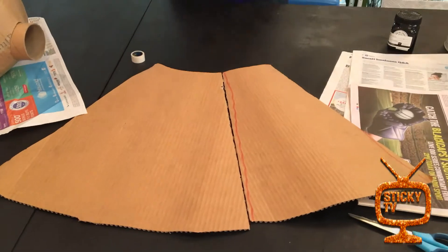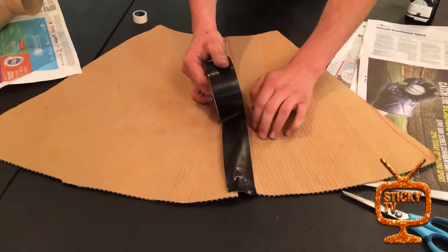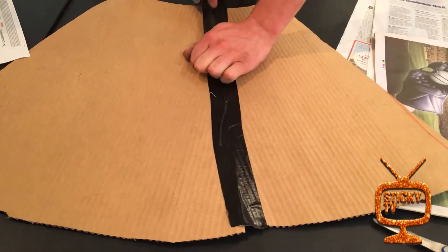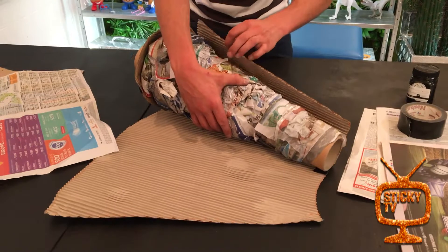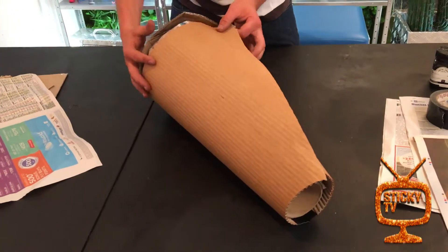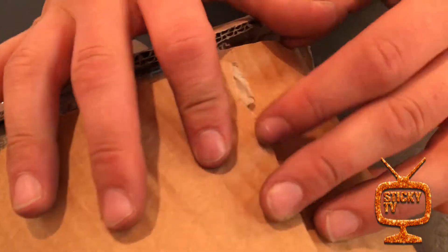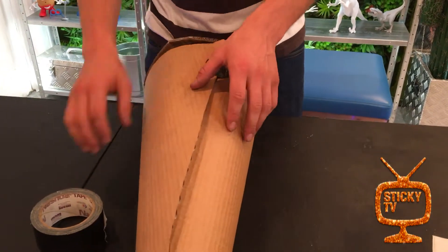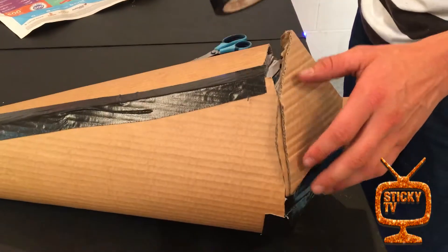Now I'm wrapping the cardboard shell around the cannon. You might even be able to do this with one piece of cardboard if you can figure that out. I'm rolling the cannon along until it's all wrapped up — it's already starting to look good. Now it's just a matter of taping around the rim and along the middle strip to clean it all up.